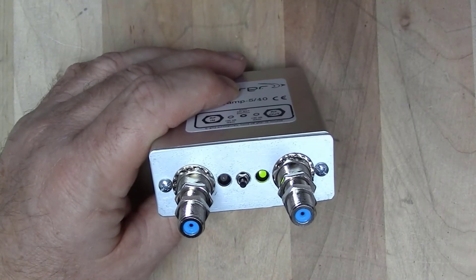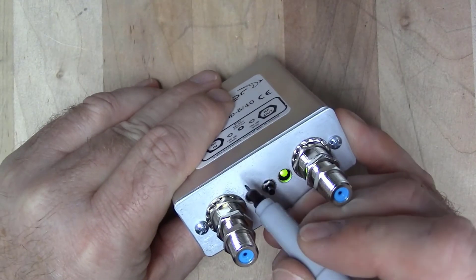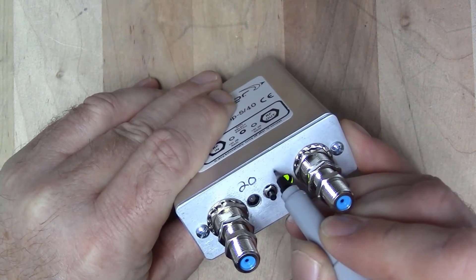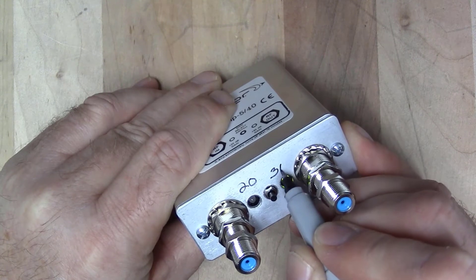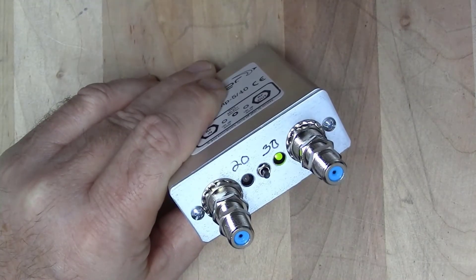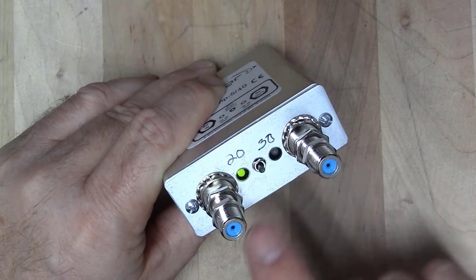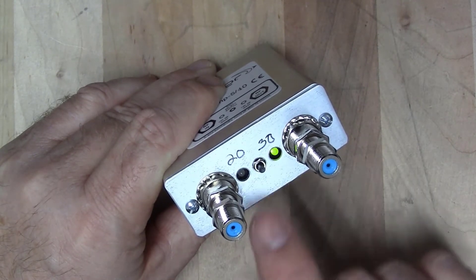One thing ARCOM highly recommends is that you write the gain above the LED — for example, 20 and 30 dB of gain — so that as you're changing the gain with the push button, you can easily tell which mode it's in.